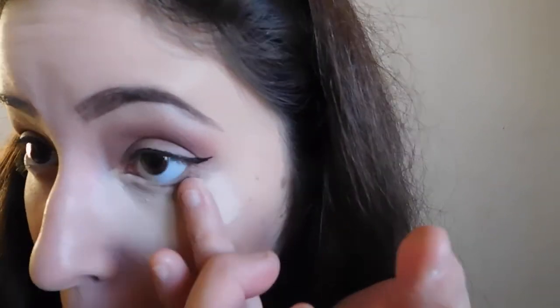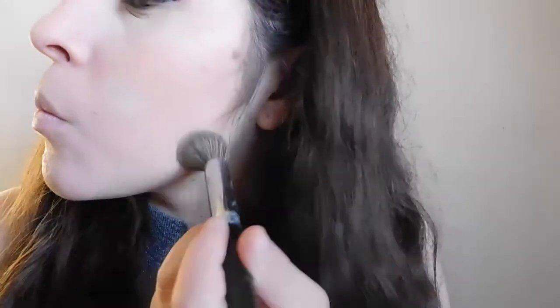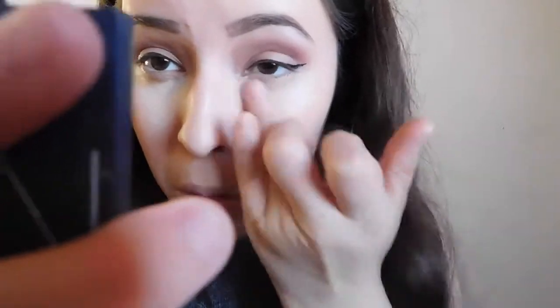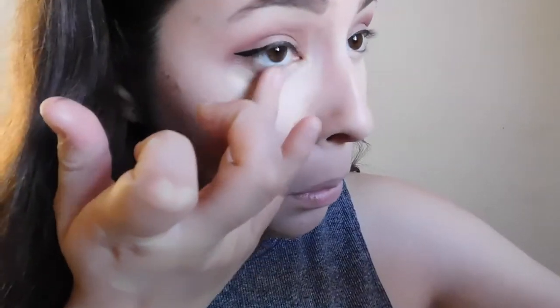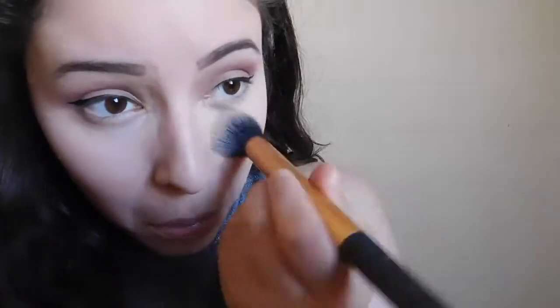I'm using the Maybelline Master Conceal in the shade Light. It's a very intense concealer — I like to apply that one first and then apply a lighter one over that, just on my problem areas. As you can see, my pimples — I've been having a lot of breakouts lately. I'm going to blend that all out with a Morphe brush, a buffing concealer brush, and I also use my fingers under my eyes.